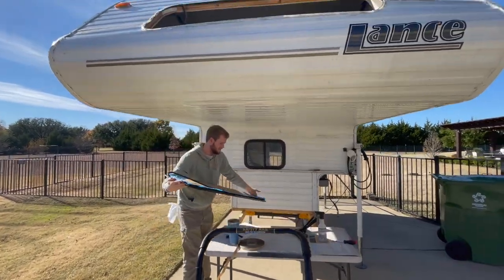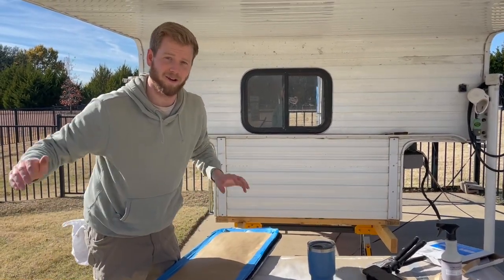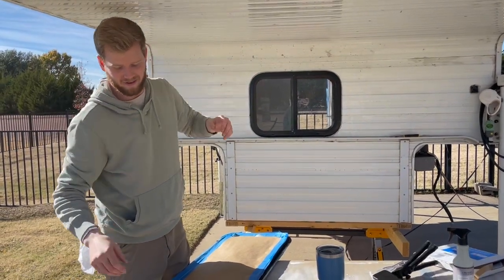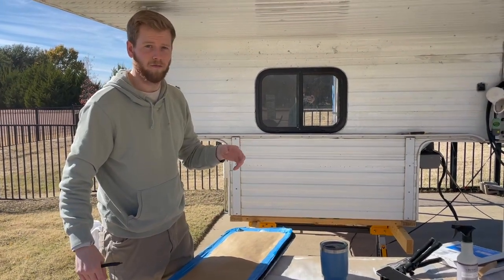We got the big window off. That one was pretty hard just because of the angles of trying to get it off, and the old butyl tape is still pretty sticky. We got it off now — time to clean it up and then we'll do the same thing.